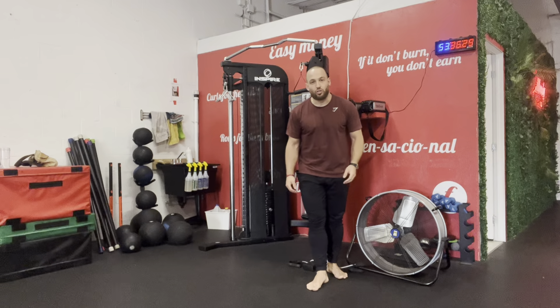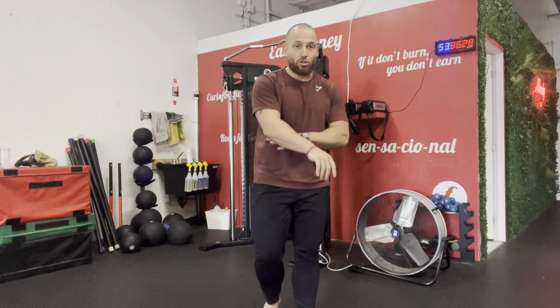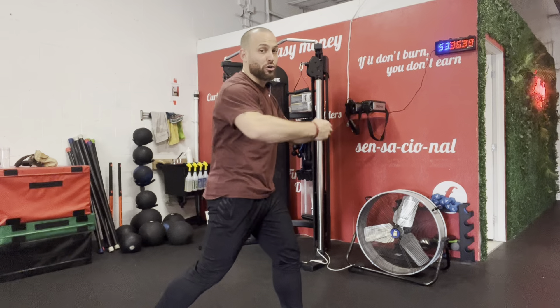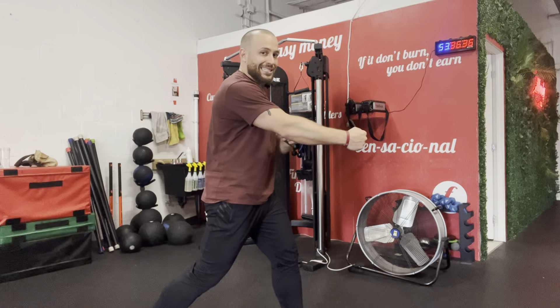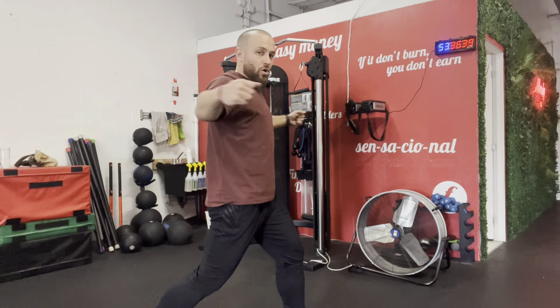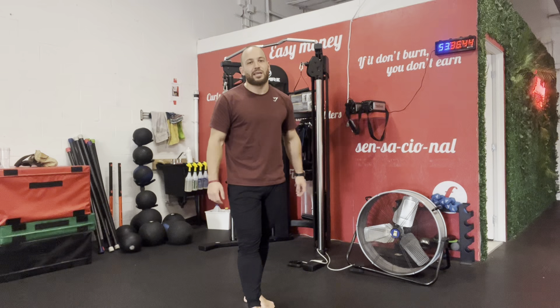And that's how you do a cable chest fly or an elastic chest fly. Don't forget, guys — when your elbows are coming back, they're slightly bent, not straight. Just create a slight, slight bend here. Open, connect. Open, connect. And that's how you do an elastic chest fly.